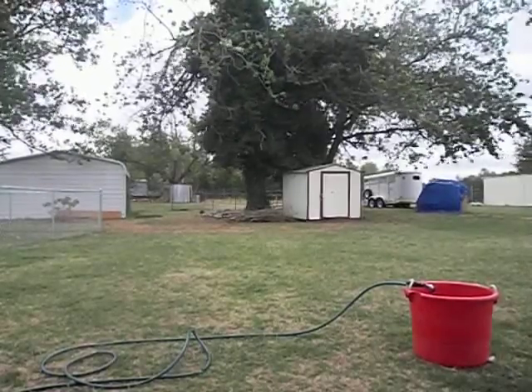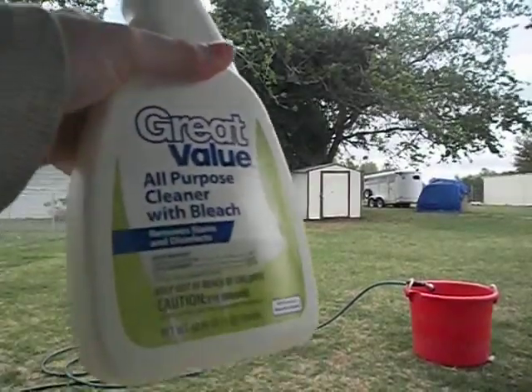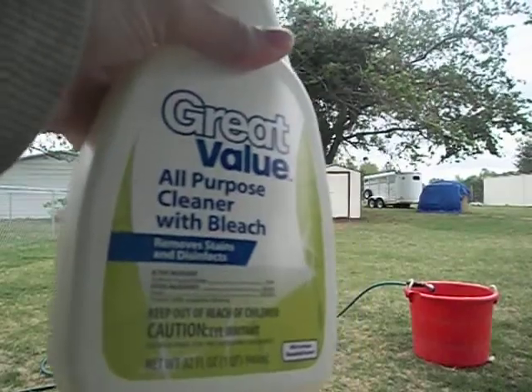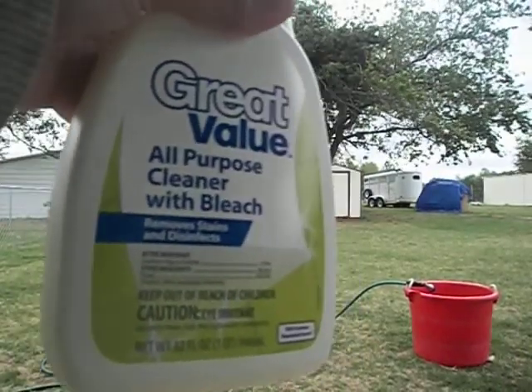What I have here is an all-purpose cleaner. It has bleach in it. What I'm going to do is I'm just going to spray it in that red bucket over there.